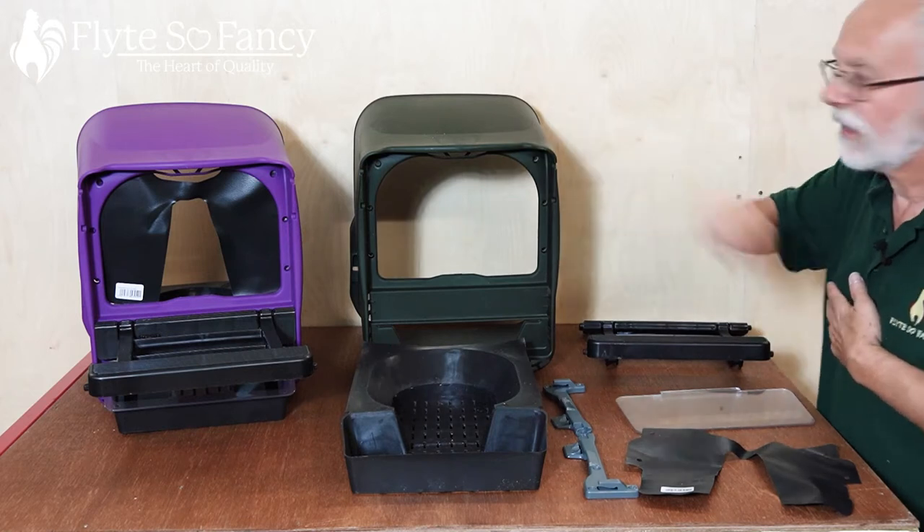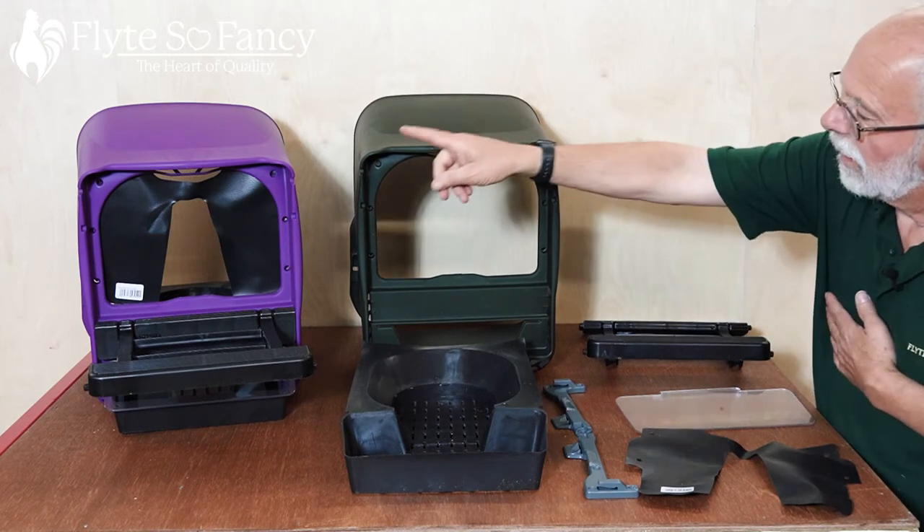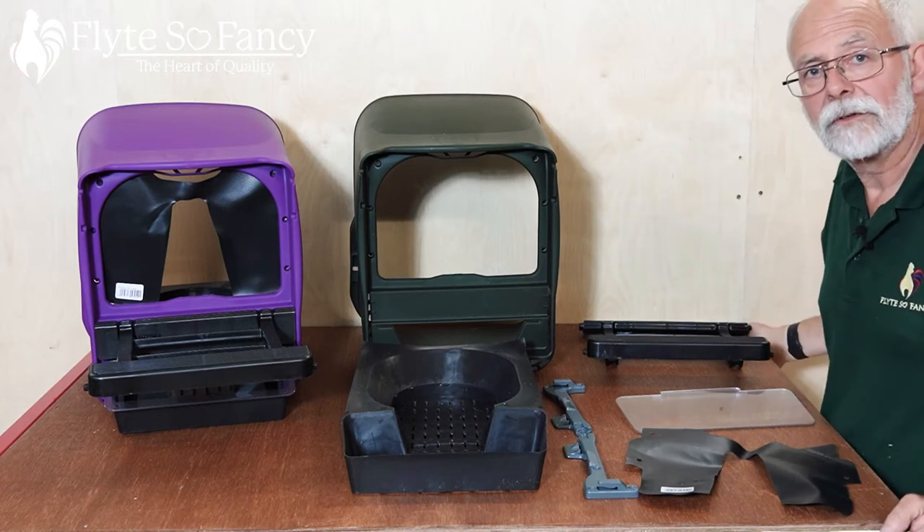These are the two colors they come in: green and purple. I will now show you how to fit one.